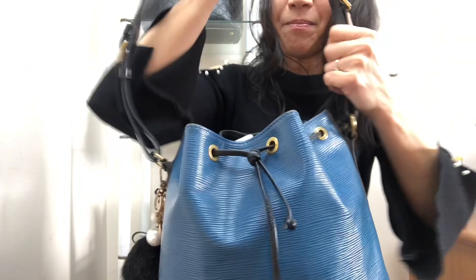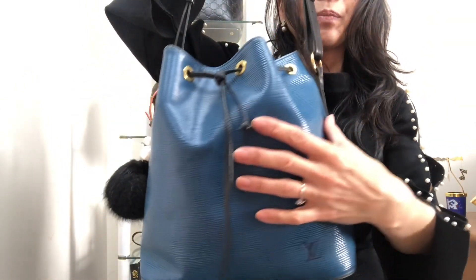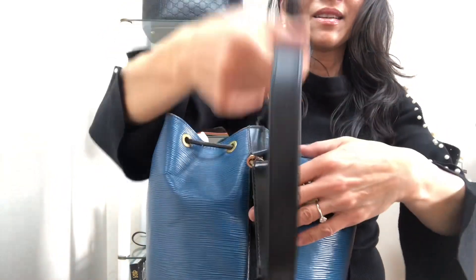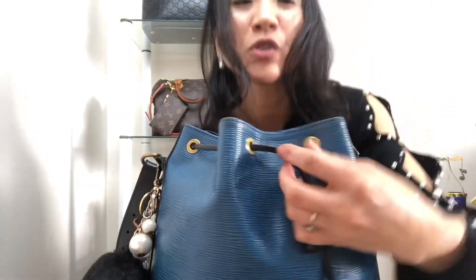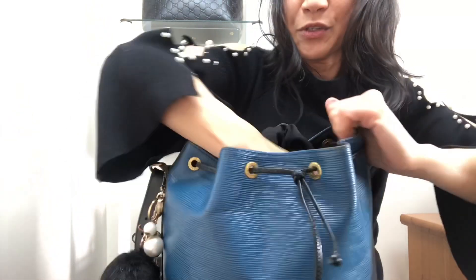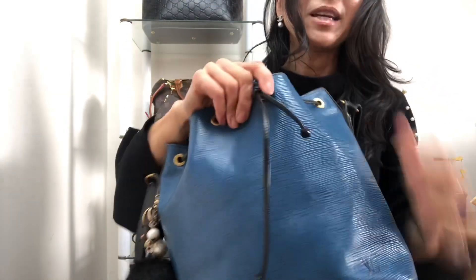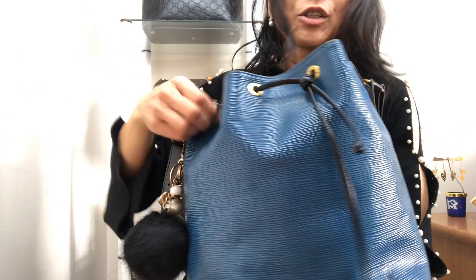This is the Louis Vuitton Neo Bucket Bag in a PM size in epi leather. This is a multi-colour bag with blue and black. It's got a black bottom, black strap on the side and I've got a little pom-pom bag charm on the side and a drawstring closure. I got this two years ago, 2018, from an eBay Japanese seller for $388 Australian dollars.